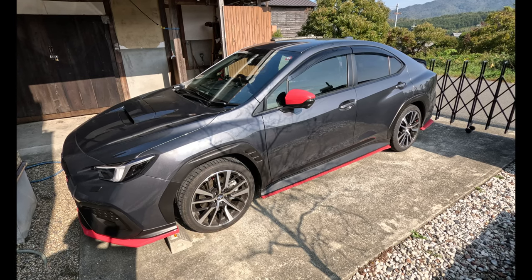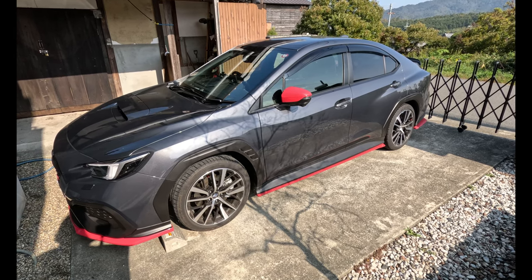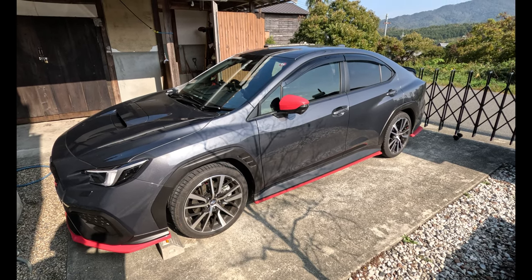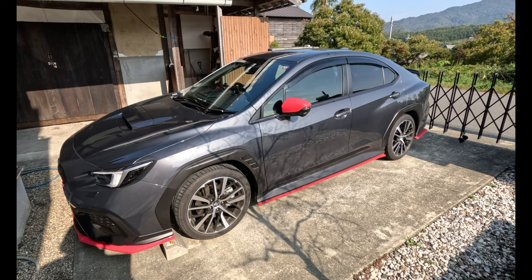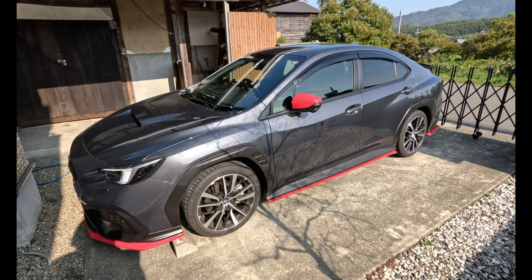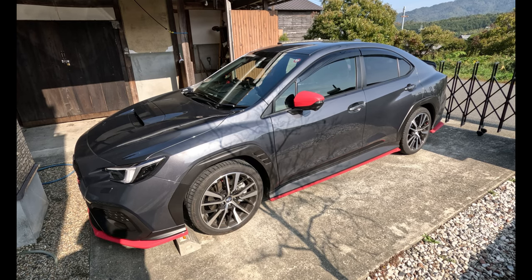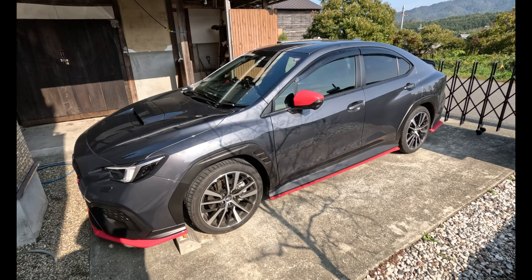I put an ETS Extreme cat-back exhaust on this. I thought maybe I'd get pulled by the police for it being noisy, but it's not offensive - give it some gas and it sounds really nice, but you can burble around inconspicuously too. However, when it went in for warranty work, they rang up and said the exhaust is illegal - I'd removed the mufflers. They'd do the job this once but I'd have to sign a document to cover their liability. It's illegal for them to work on a car that's had its mufflers removed.